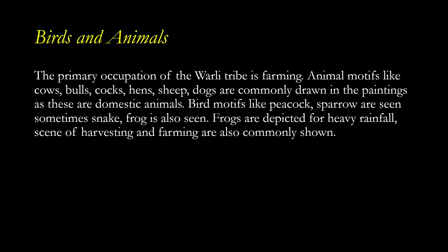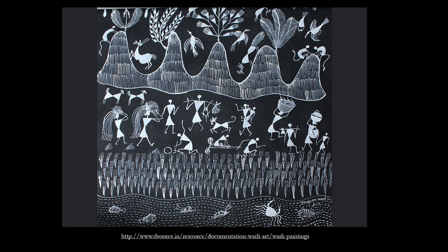Birds and animals are quite common in Verli painting. The primary occupation of the Verli tribe is farming. Animal motifs like cow, bull, cock, hen, sheep, and dogs are commonly drawn as these are domestic animals. Bird motifs like peacock and sparrow are seen; sometimes snake and frog are also seen. Frogs are depicted for heavy rainfall. Scenes of harvesting and farming are also commonly shown — this is how the flora and fauna are represented.